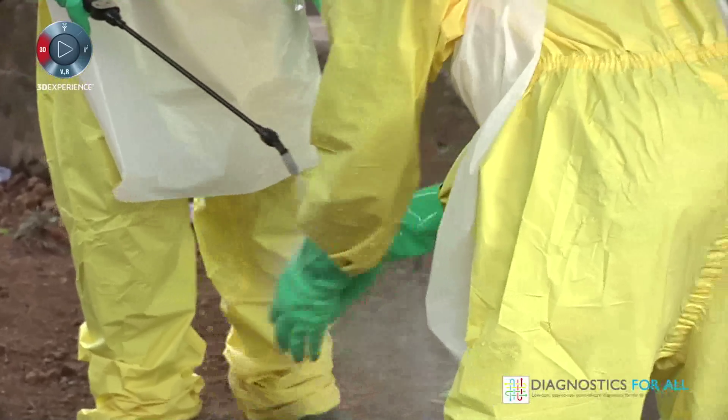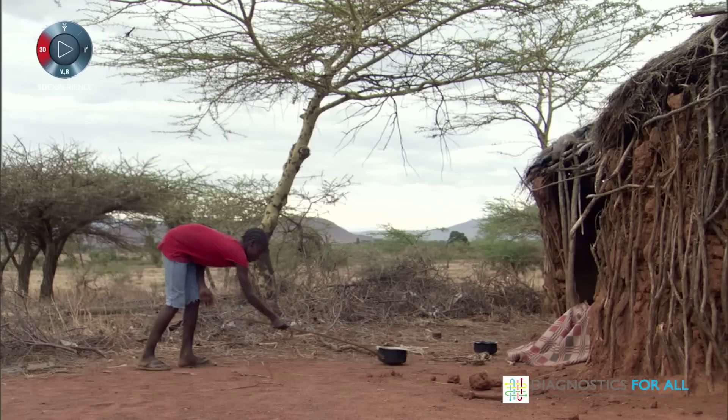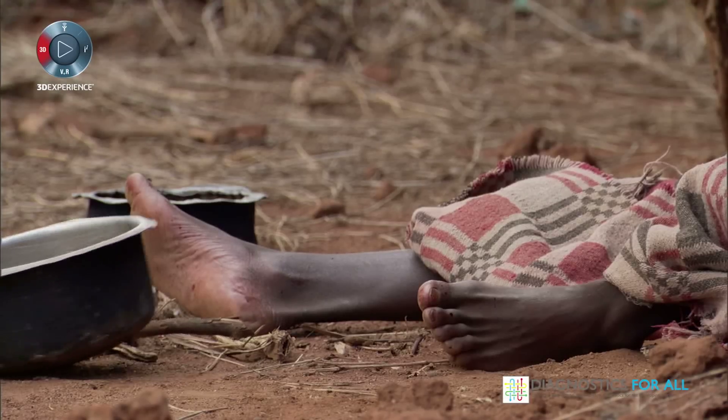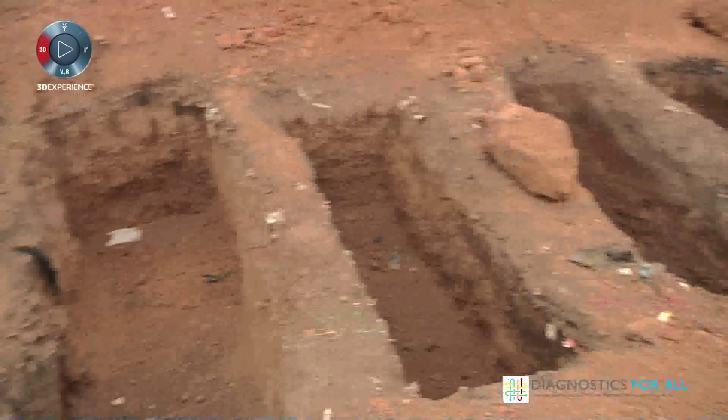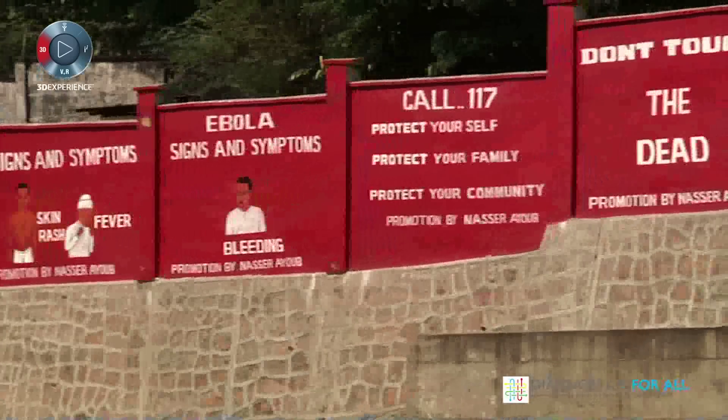Ebola is an incredibly infectious disease. In 2014, we had a situation where there was a complete eruption of that disease, and I think it caught the world and West Africa completely by surprise. We've had more deaths and cases than I've ever seen before. Absolutely terrifying.